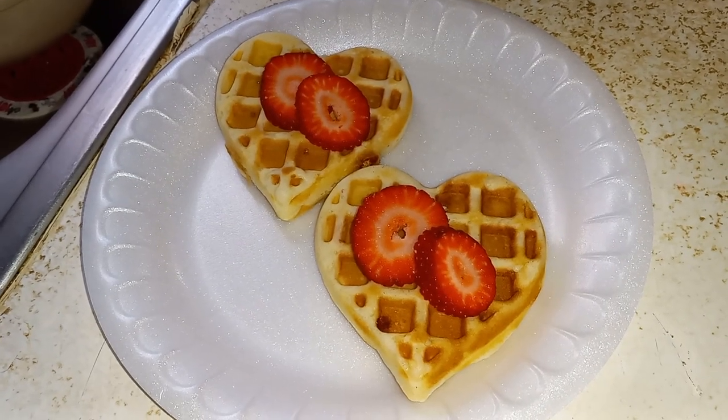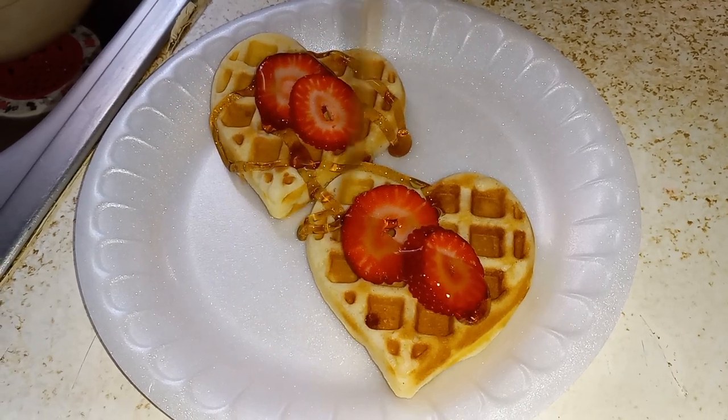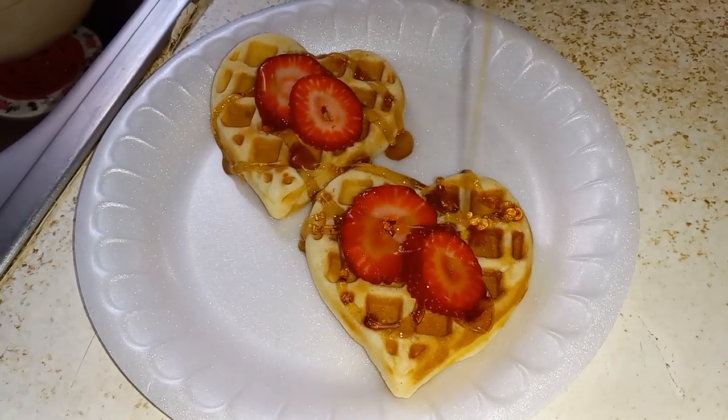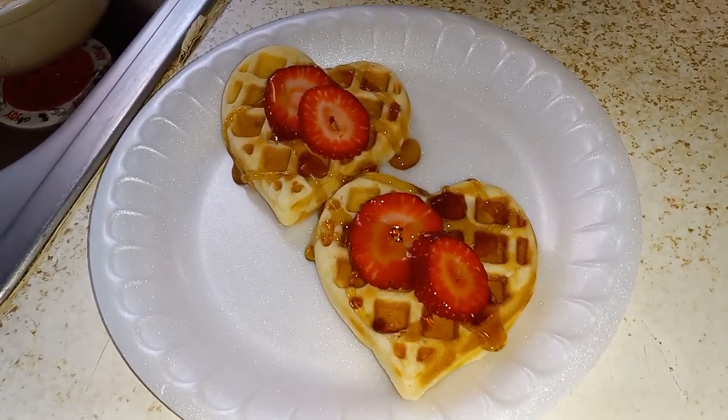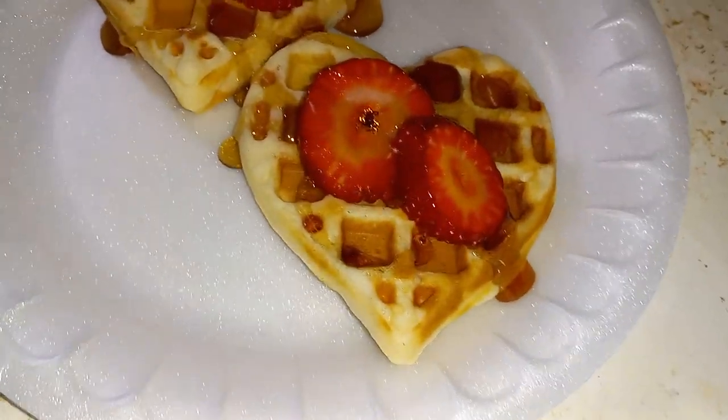Alright guys, so I decided to put some strawberries. Now I'm putting a little syrup. And that is the finished look guys for our Mini Heart waffles.